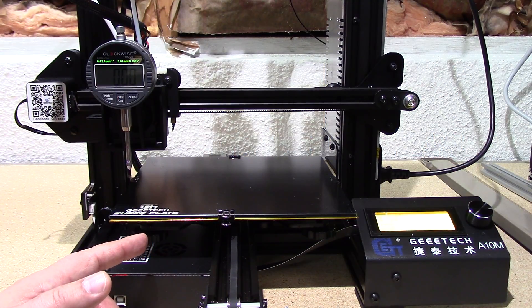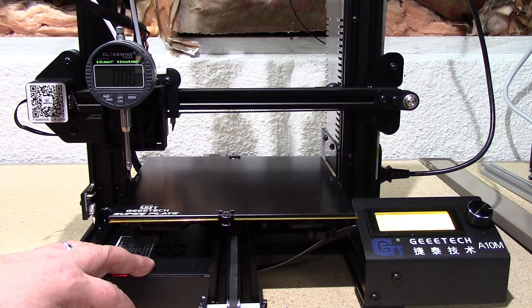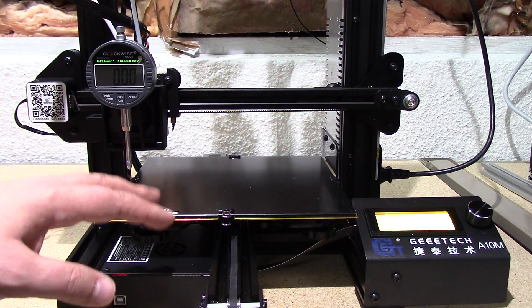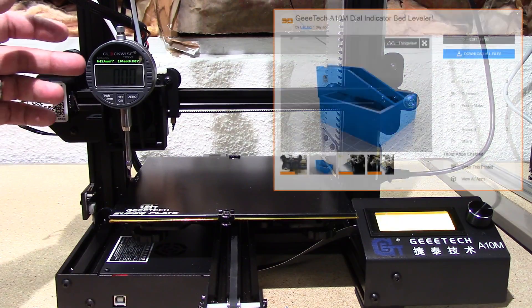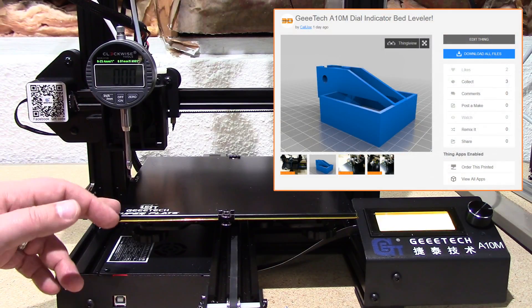Welcome to this episode of DIY3Dtech.com. In this episode, we're back at the G-Tech A10M from GearBest. One of the things I've whipped up is an adapter to mount a dial indicator to the hot end to do some bed tramming.